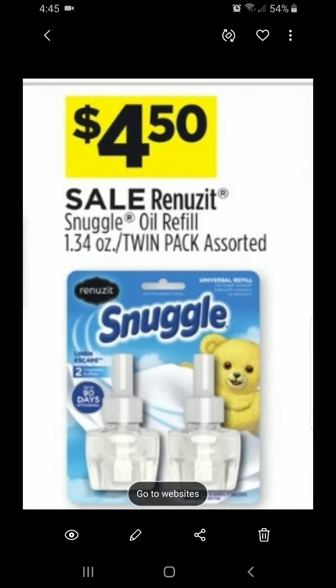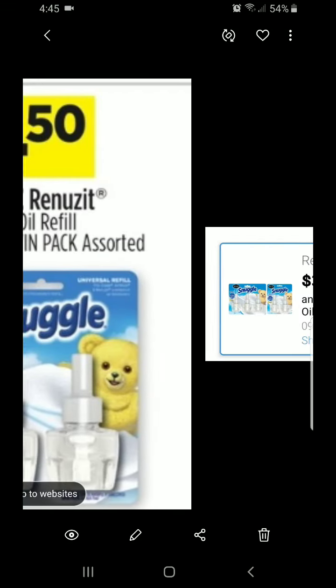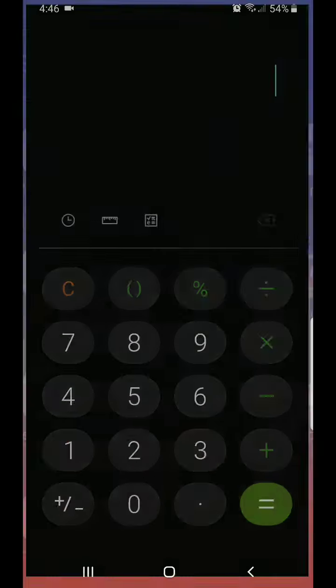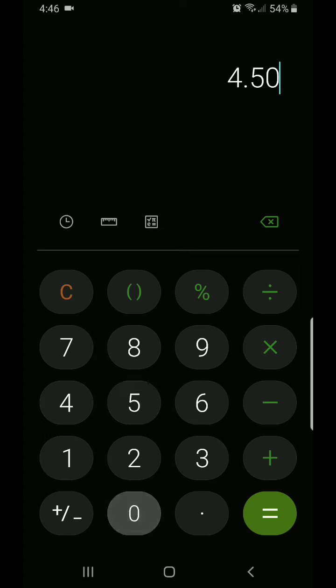That's a zoomed-in version of what I'm talking about. We have a coupon that says $3 off any Snuggle Renew It oil refill 2, 3, or 5 count. So you know what that means — $4.50 minus $3 equals $1.50.